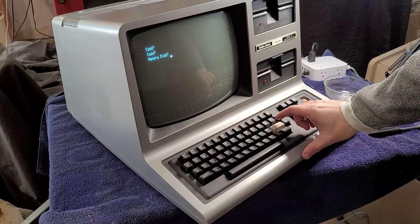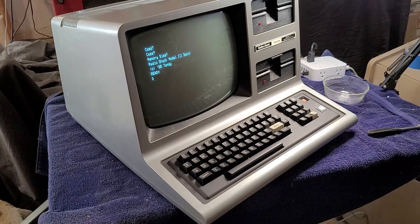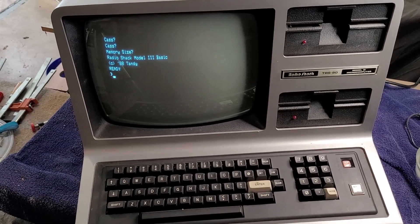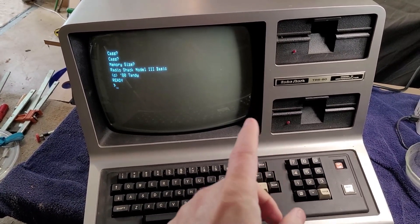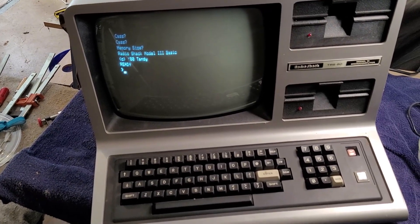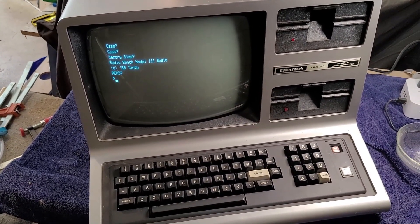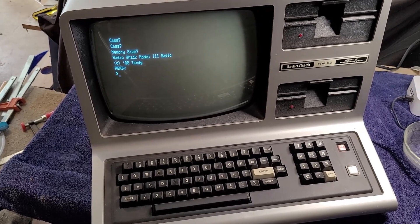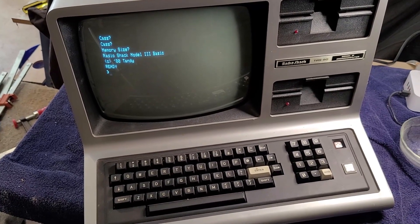Well, this is going to be a much shorter fixing video than I had anticipated. On the Model 3, if you hit the BREAK key when it's trying to boot into DOS, it will go directly into BASIC — and yes, it has it! Sold as not working, I got it home and did exactly what the seller did: powered it on, expected stuff on the screen, and nothing. And now it seems to be working.